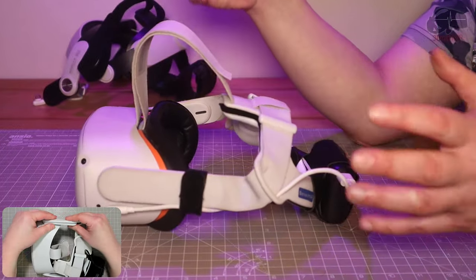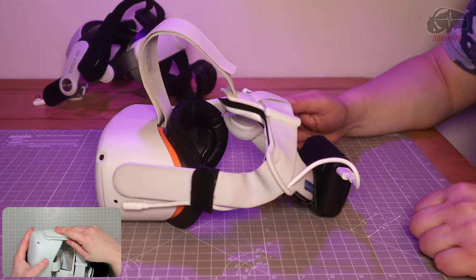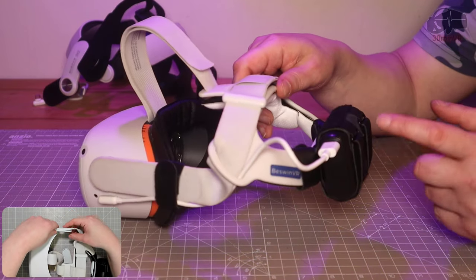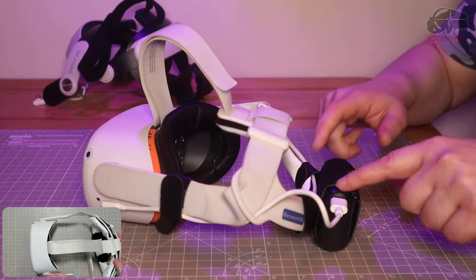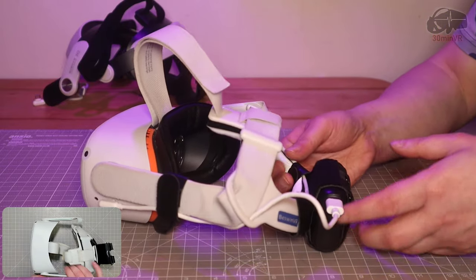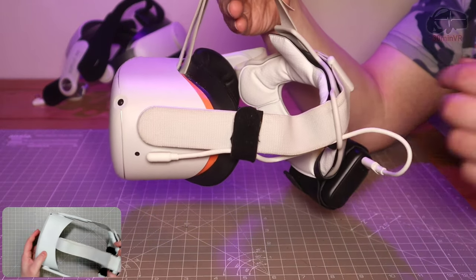So if you like the fabric strap and want to keep it because you like the portability of the smaller unit, then this is a fantastic upgrade and I highly recommend the Bezman VR P2 for this assembly. Because it transforms it - it turns something which is uncomfortable and ill-fitting with the fabric strap into something that is very, very good.